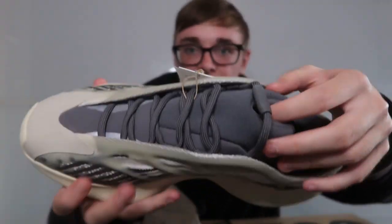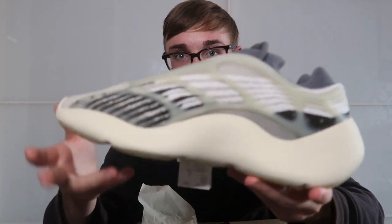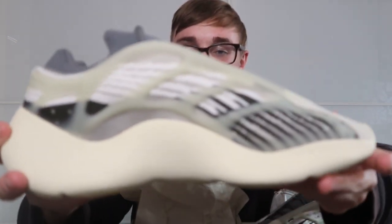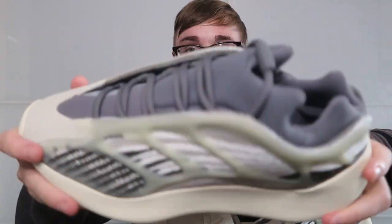It's got this 700 v3 — the new MNBN is very similar, it's almost the same material. It literally is the same as that just without the laces really. The v3 is also another futuristic shoe, kind of like the MNBN, so I wouldn't be surprised if Kanye did a no-lace one. I'm quickly getting the second shoe out to show you guys.